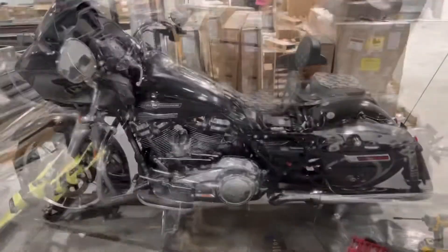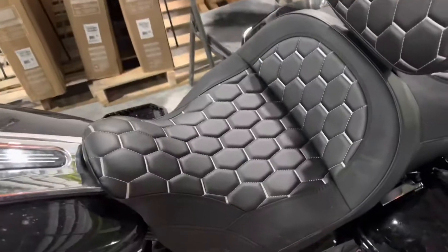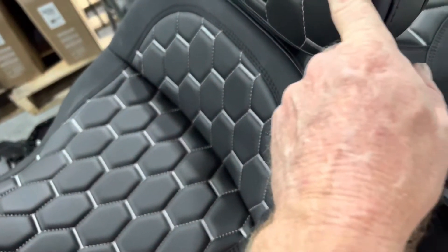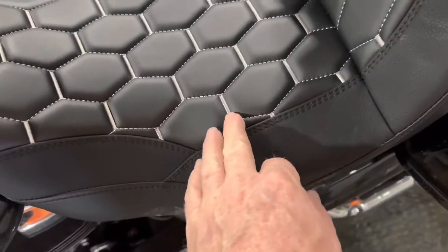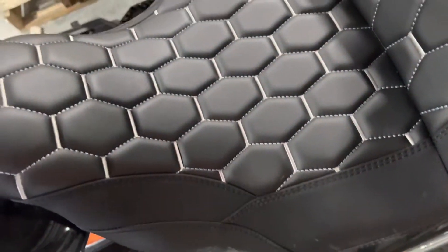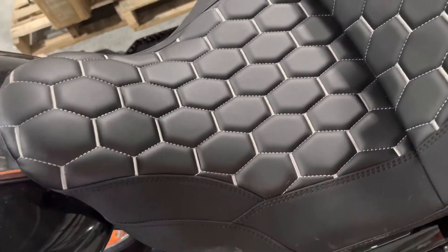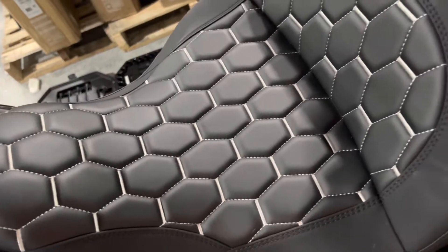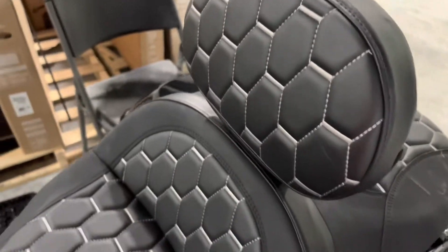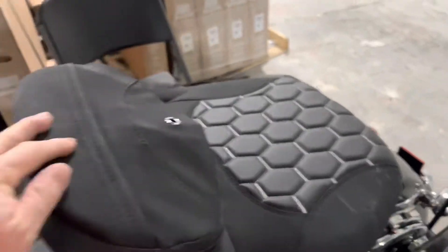All right, got the seat on. This is one of the CC Rider seats — just go on their website, CC Rider. It's pretty good quality, the stitching is real nice. It's hard to tell on their website whether that's just pressed in and made to look like stitching, but once I got it, yeah, it's actual stitching. And the backrest is on — it's adjustable so I can raise it up and down, and it folds forward.